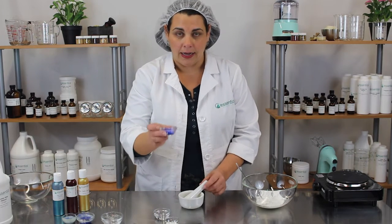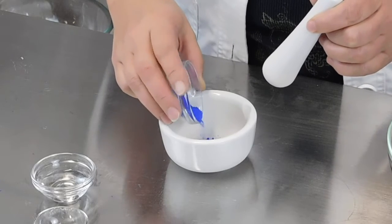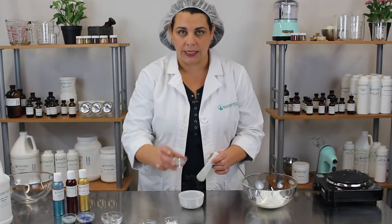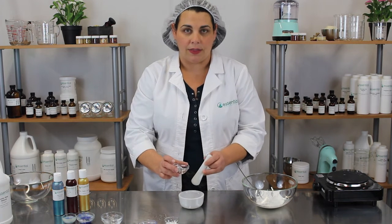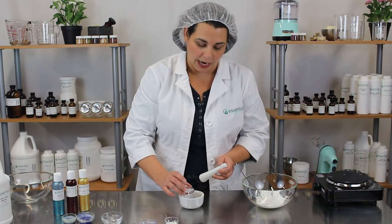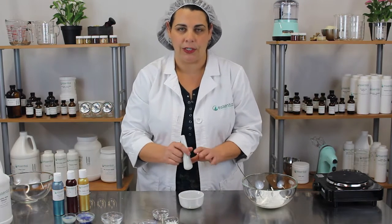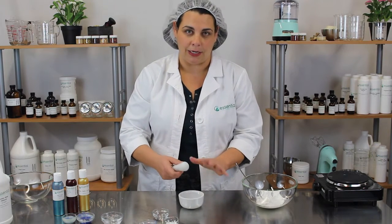I'm just going to add a little bit of color to my mortar, and just enough of the propanediol to make the color into a paste. I don't want it too runny, but I definitely want to make a paste out of it. The reason is that this helps disperse the color in your product more evenly and helps keep it from settling to the bottom.